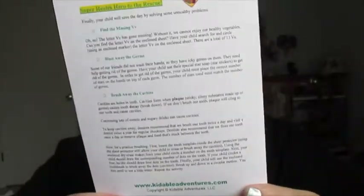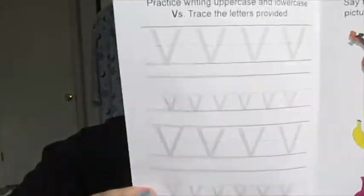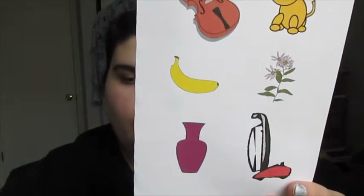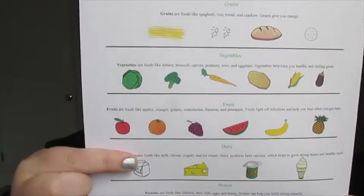It gives you a parent's guide for all the activities. The first thing is Letter Fun V — Vegetable — with handwriting practice and circling things that start with V. Another activity is to circle the vegetables and square the fruits. And there's the food groups: greens, vegetables, fruits, dairy, and protein.